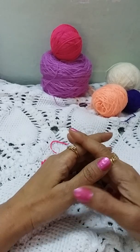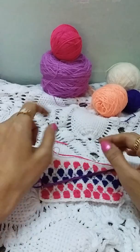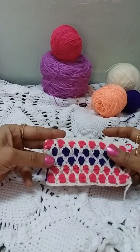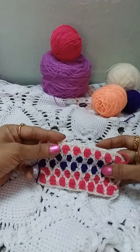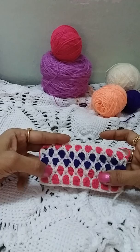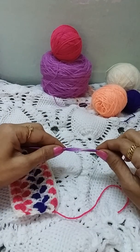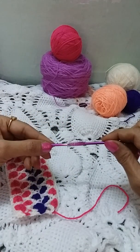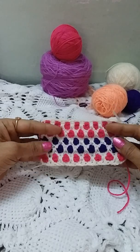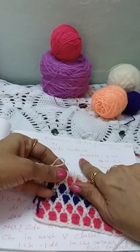Hi, this is Kavitha Maradekar, welcome to my channel Crochet Creations by Kavitha Maradekar. We are making today this beautiful stitch — this is the Moroccan Tile Stitch. We need minimum two colors for this, and with more colors it looks more beautiful. We are working with a light color yarn and a dark color yarn, and I am using a 3.5mm hook with 4-ply yarn.